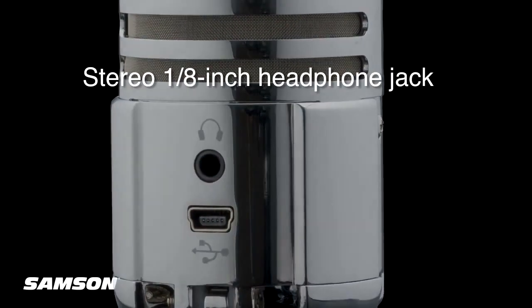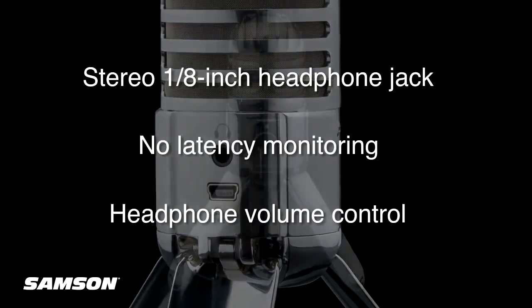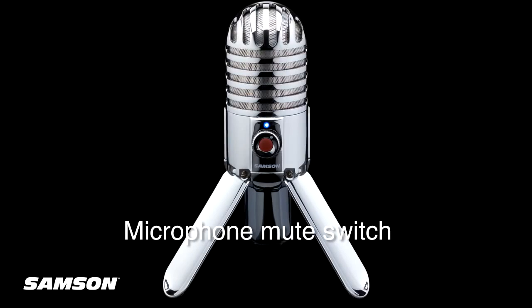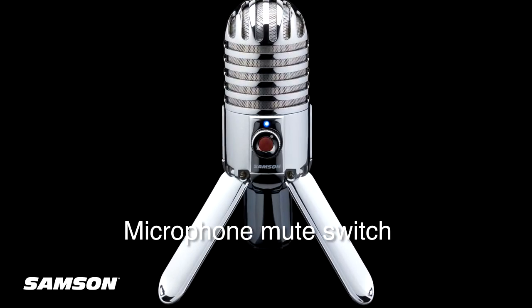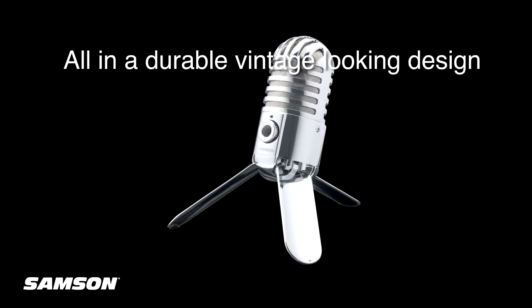Meteor Mic also features a stereo 1/8-inch headphone jack for no-latency monitoring and headphone volume control. In addition, a microphone mute switch grants you the luxury of immediate privacy while video conferencing.